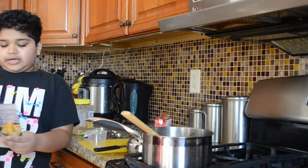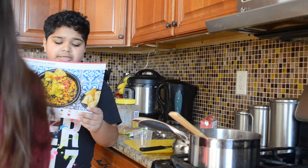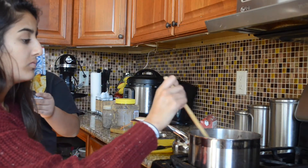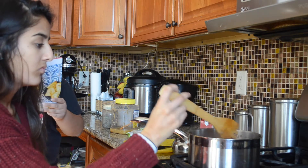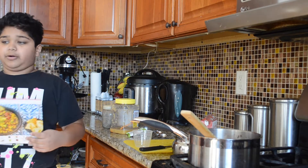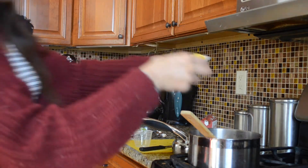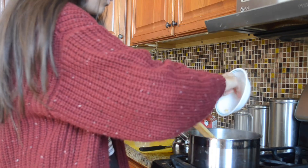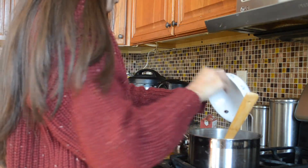I'm on step four. Step four: warm beans and corn. Stir black beans and corn into the same pot. Continue simmering until warm through, three to five minutes. Season with salt and pepper. Corn.